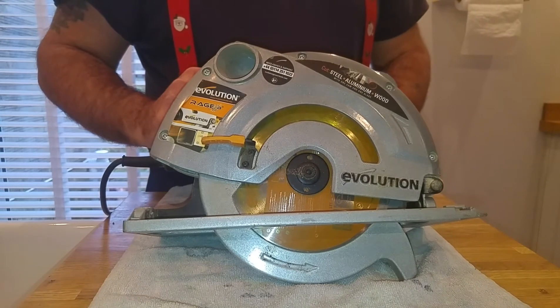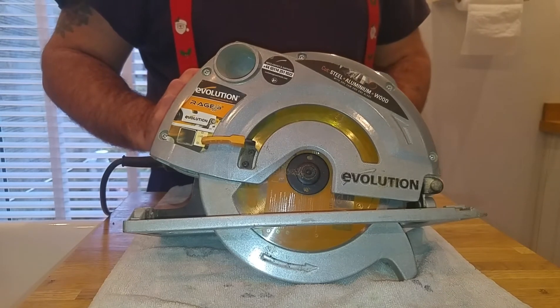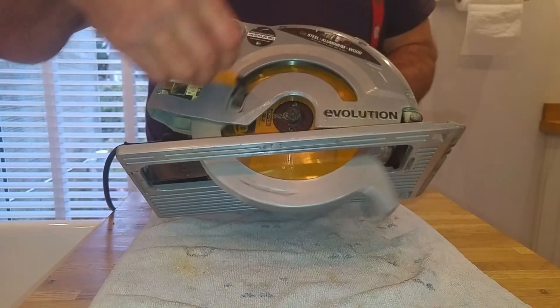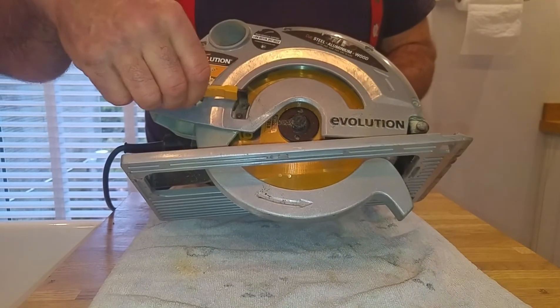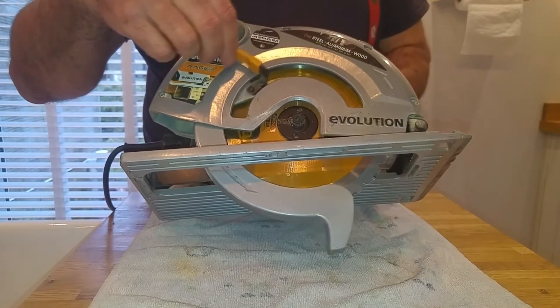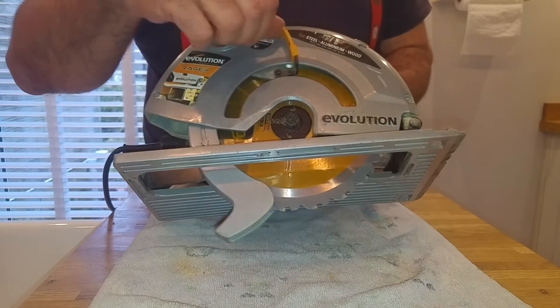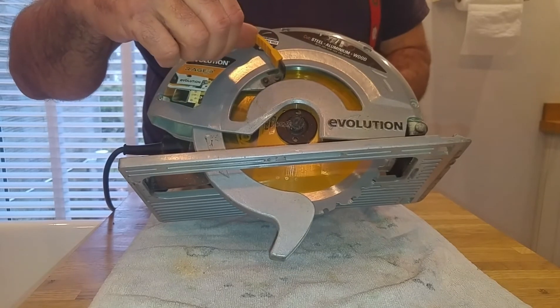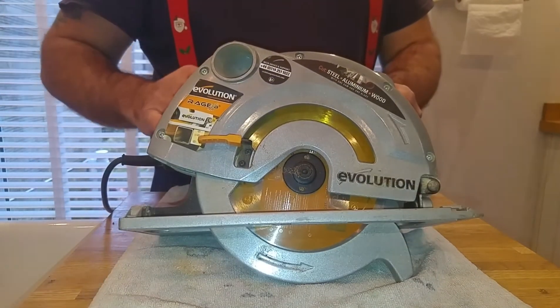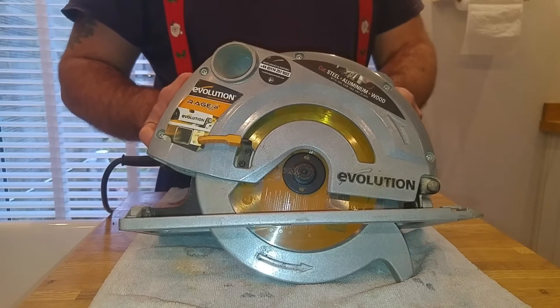When I bought this saw, I can't remember what I paid — it's been that long ago. It's got a chain guard on it, which is good. My previous circular saw, the blade guard would snag when you were going up onto a bit of wood, so you had to manually lift it with your thumb. This one's never snagged, ever.